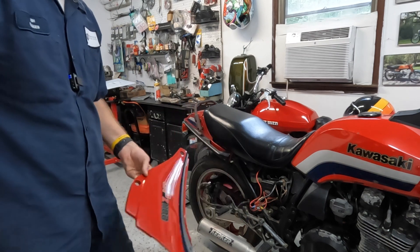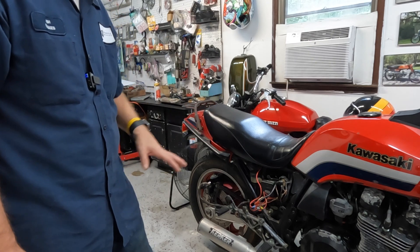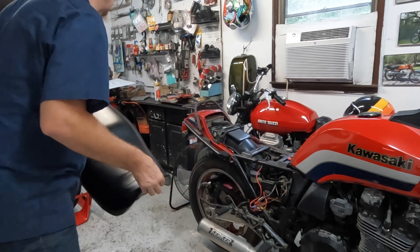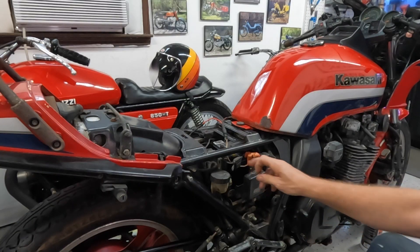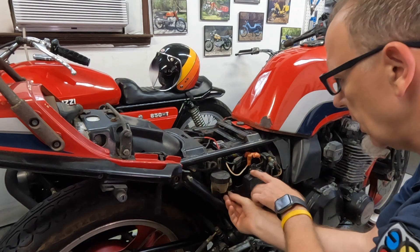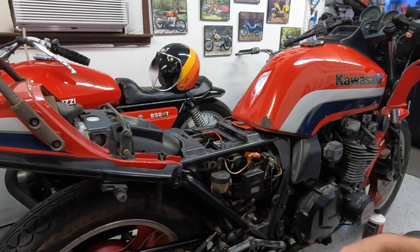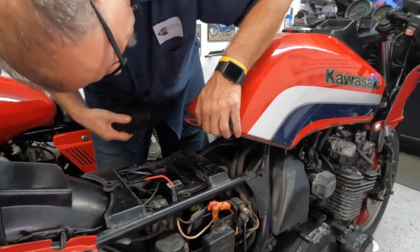We're going to start by putting the battery in, because we've got to sort out the starter button and maybe some lights as we go through. Plus I've got to pull off the seat to get to the airbox — and look how good this seat is, by the way. We did a little repair job right there. Okay, we got the battery in, all wired up, and we're checking to make sure we get power where we should.